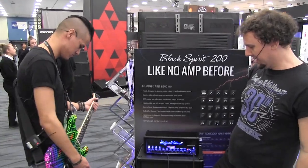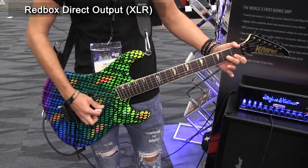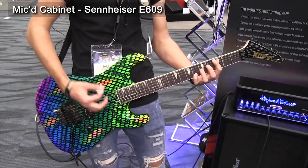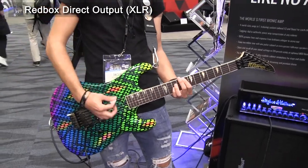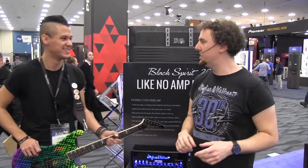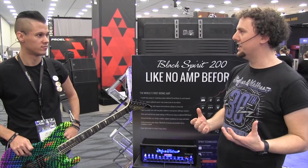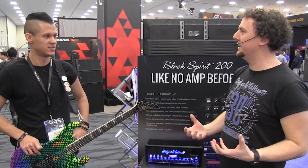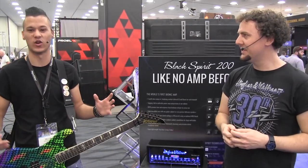Let's move to the crunch channel. The crunch channel is a good time to talk about the sagging feature of the Black Spirit 200. Those who know tube amps know that the more you crank it, the better it sounds and feels — as you push it, the amp starts to sag and respond differently, with break-up, saturation, and compression creating that amazing tone. The Black Spirit 200 does all of that.